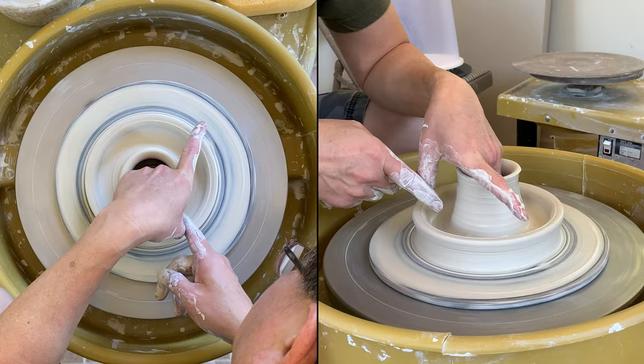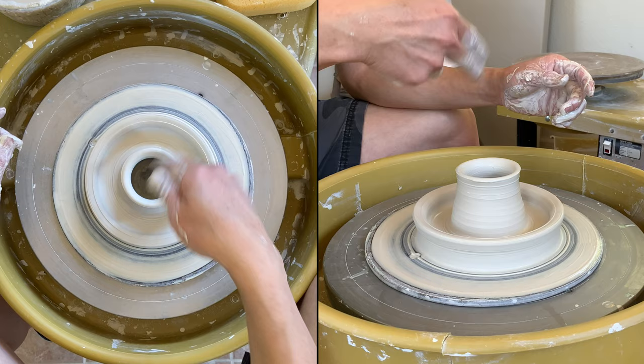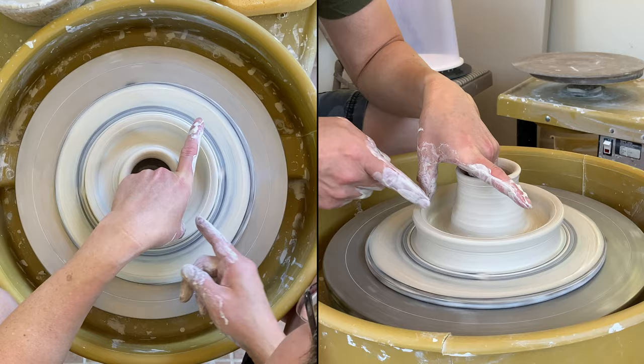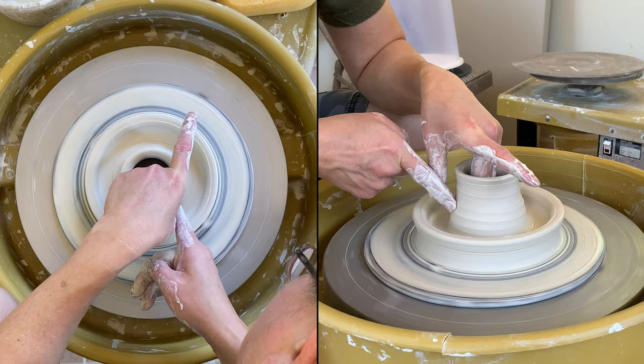If you wanted to, you can use a wood knife to go and scrape up all the clay. I did a very good job cleaning, so I don't need to do that. But if you are worried about having too much clay there, it's a good idea to clean it up.